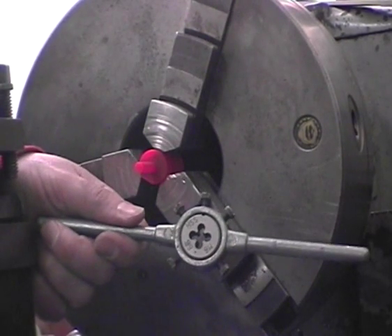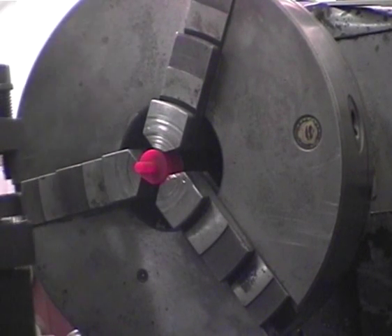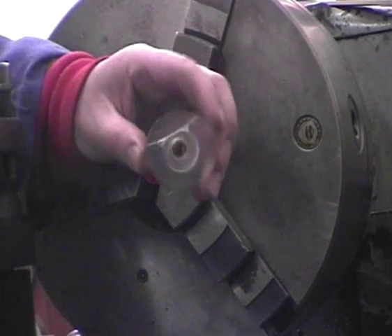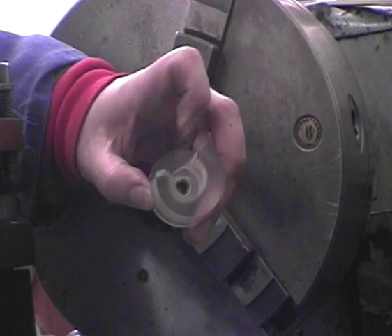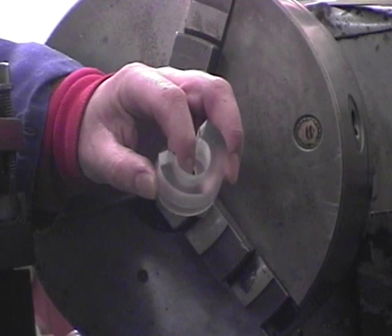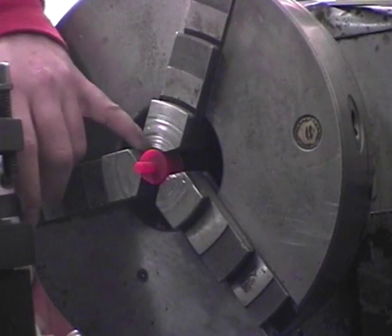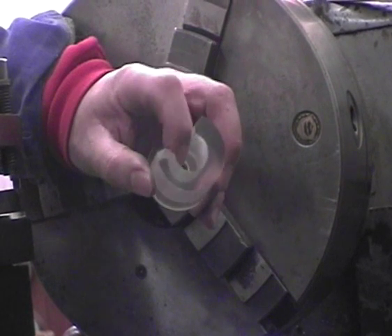I'm going to thread the injector spindle M6, then turn it over, centre drill, and step drill to 11mm. Finally, I'm going to drill it out to 13mm to avoid this feature here. Once this air fixture is screwed all the way in, it'll interfere with the other end of the injector, so if I bore it out a bit further than 11mm, it'll clear that.